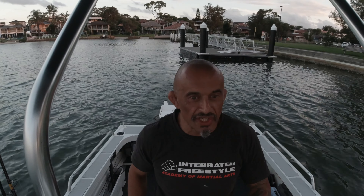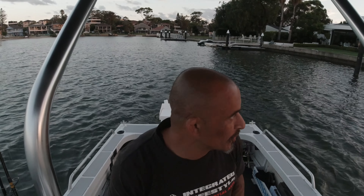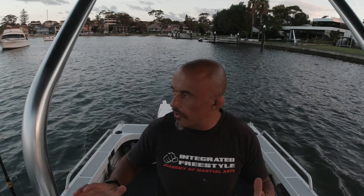Alright guys, we're back on another adventure going out to catch some meter-plus fish. It's actually late afternoon/evening, and I'm off to catch some jewies. After my last trip I went out for jewies and ended up getting a 73cm and a 93cm jewy — really at night — and then I got caught in a freak storm. I'm so excited to do jewies after hooking that big 93cm one, and I'm after that meter fish.